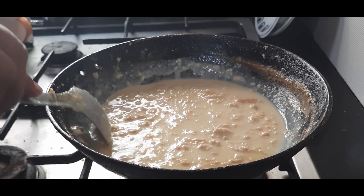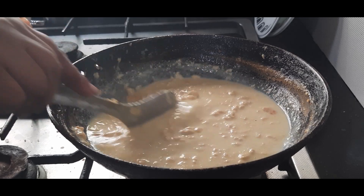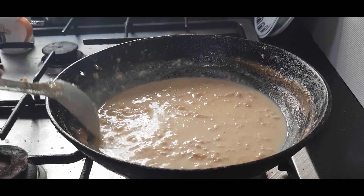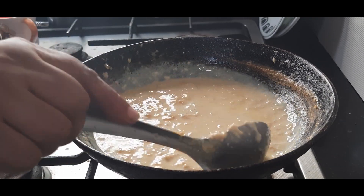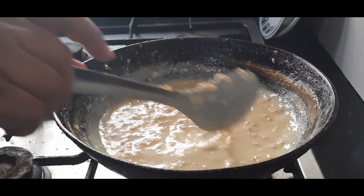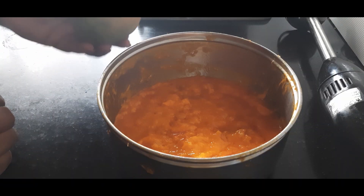The amount of sweetener will depend on how sweet your mangoes are, so decide accordingly. We'll cook this for only one minute and then switch off the flame and allow it to cool completely. The sugar has dissolved well and the custard powder is also cooked and blended well with the reduced milk, so I turn off the flame now.